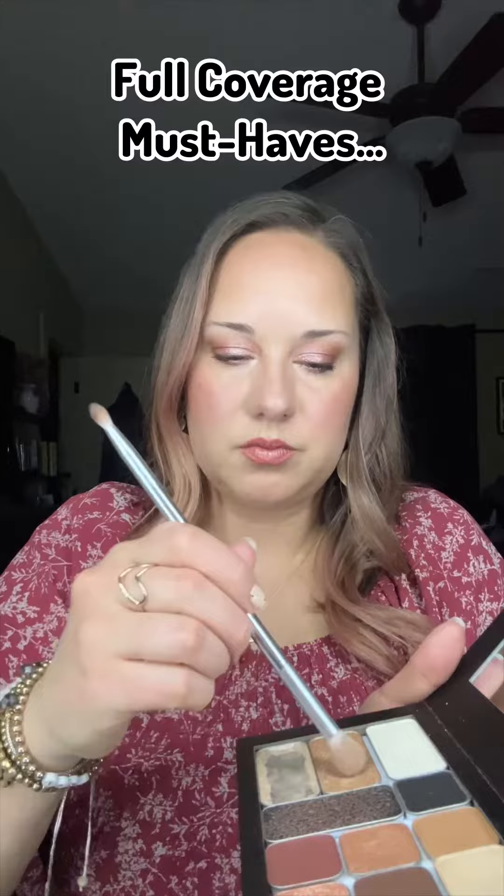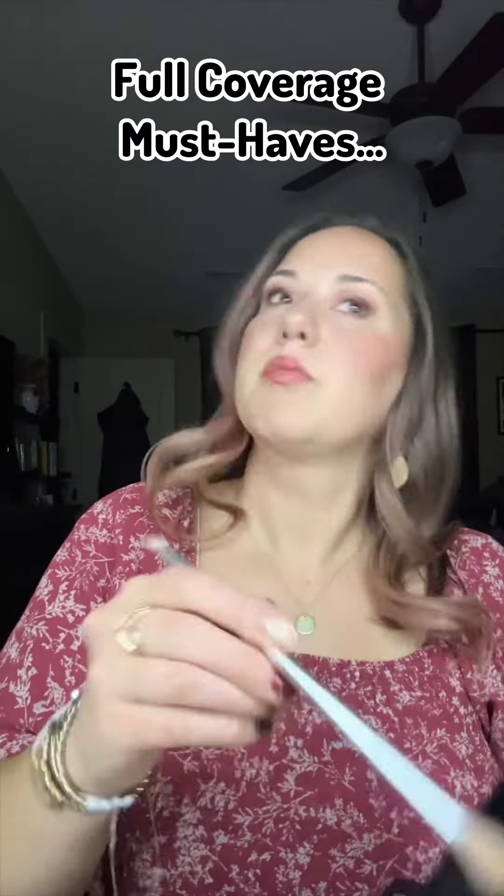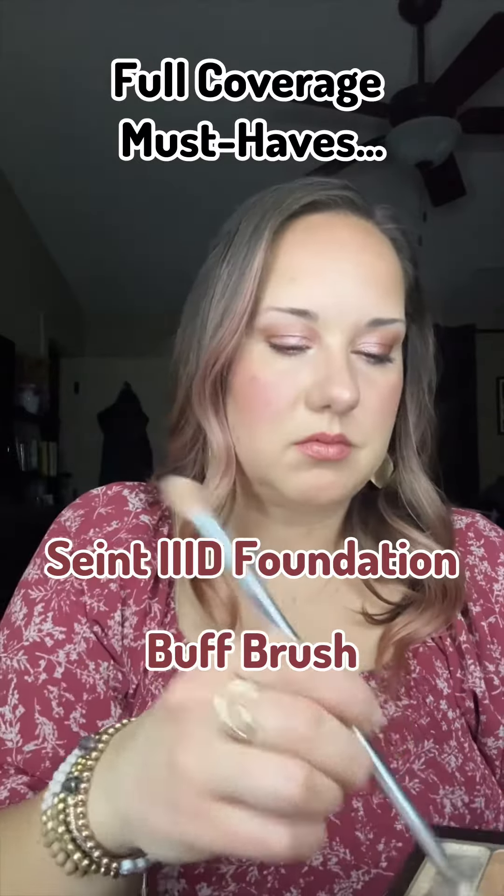Make sure you make a mental note of these key products for a full coverage look without looking cakey and still actually looking natural: Saint's 3D foundation, the buff brush, and the perfecter sponge.